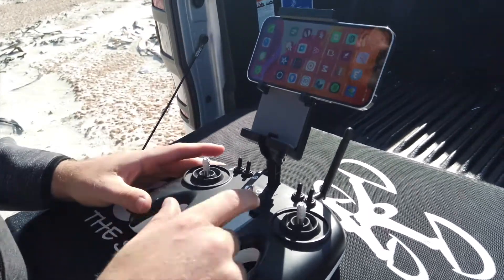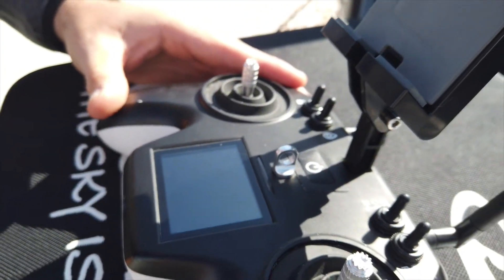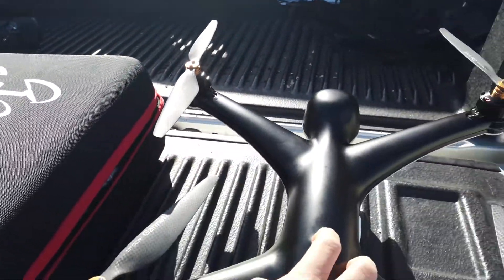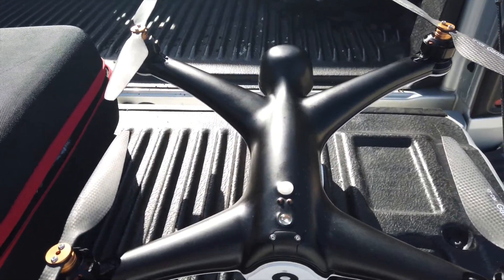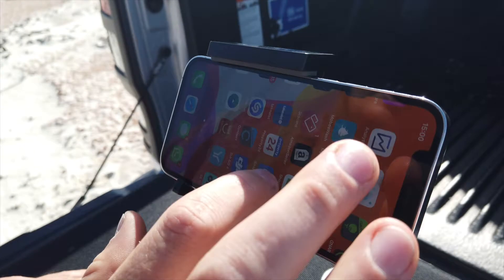It's extremely simple. The first thing you need to do is turn on the remote, just like that. Then we're going to go over to the drone and make sure that we turn on the drone as well. The drone is now powering on — perfect.